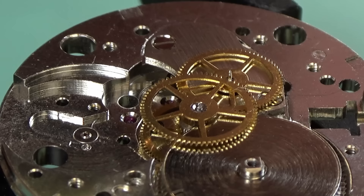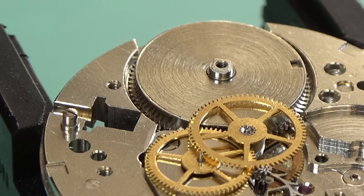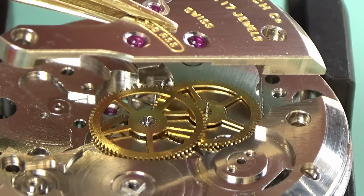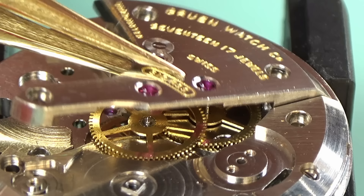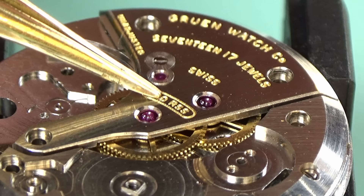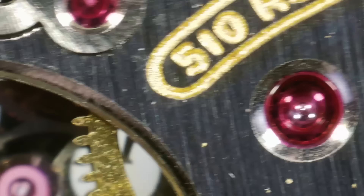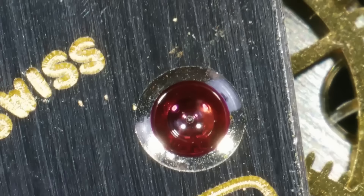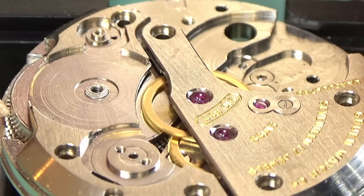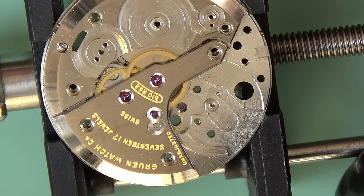Set lever screw — the number of times I've left that out before putting the barrel bridge on. You can see in the background this tiny little hair floated down just to ruin my day. I constantly blow air across the surface of my movement as I'm working because I don't have a clean room. This is the train wheels bridge — you've got to get three very small pivots through those jewels. Normally I edit this so it's not too tedious, but it just fell right on — all the pivots went through the jewels. Easiest train wheels bridge I've ever fitted.